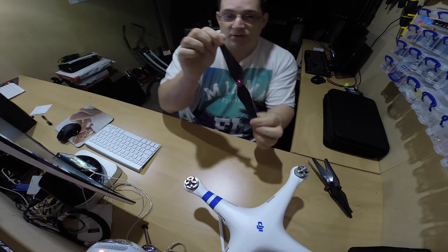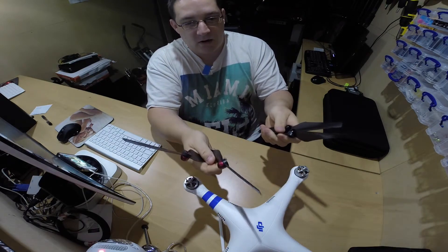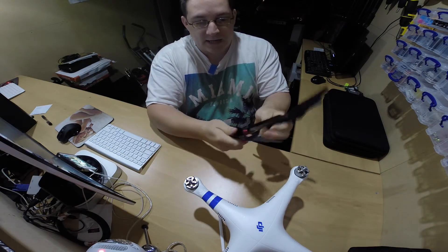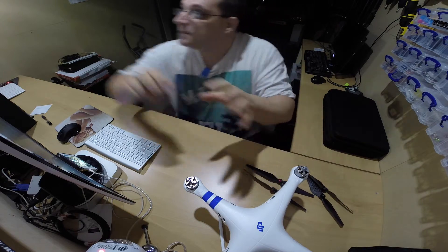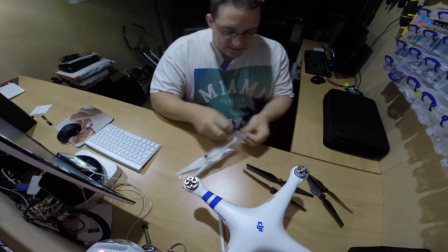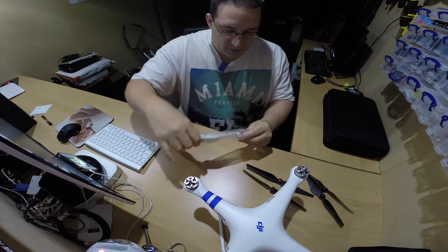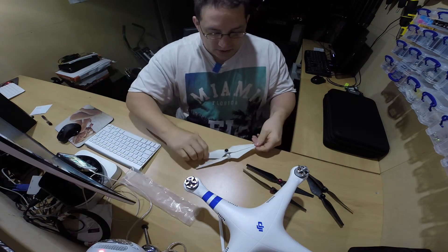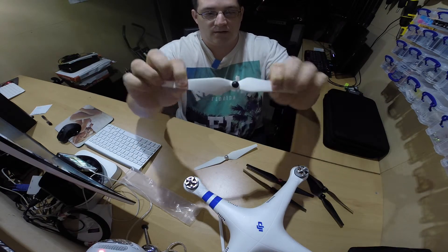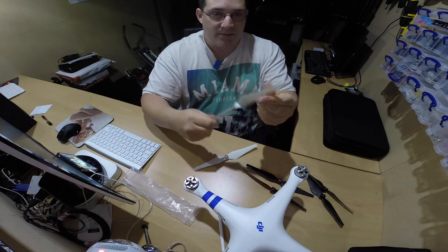I would also definitely recommend getting some carbon fiber blades. These are the ones I purchased on eBay for £15. You get one set — two clockwise and two anti-clockwise — so they all screw on. They're proper self-tighteners as well, same as the DJI ones. When you buy these you get the custom fit plastic blades as well. As you can see from these blades here, they're very bendy. If you hit a tree, they will snap and go. But the carbon fiber ones are much stronger and more flexible.